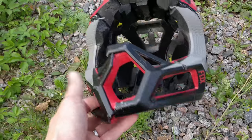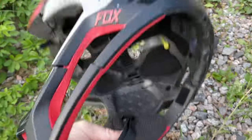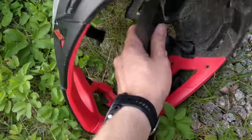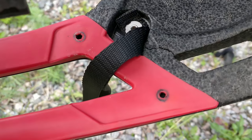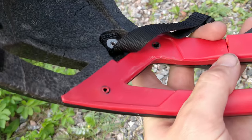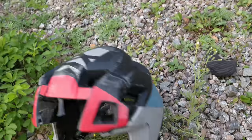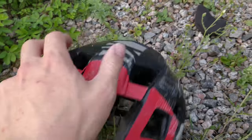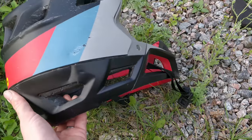The helmet is completely destroyed now — there's almost nothing left — but the chin guard will definitely stay on. The frame is broken but the chin guard won't come off. Everything is broken everywhere but it's still in one piece. Actually, pretty nice performance on this helmet. Pretty surprised I can't break it. I did hit it pretty damn hard on that concrete.